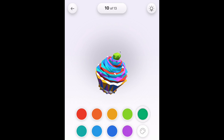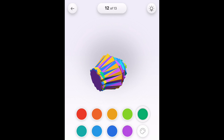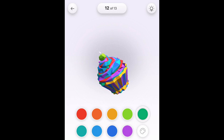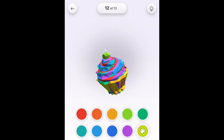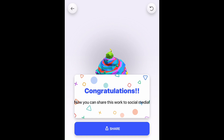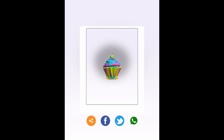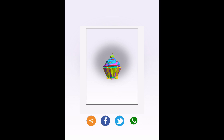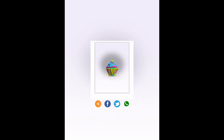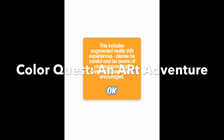This one turned out pretty nice — very colorful. What you can do is take a picture of it and it will allow you to share it on social media. Congratulations for finishing all the segments. You can reposition it and save it locally. It looks better in full size of course.